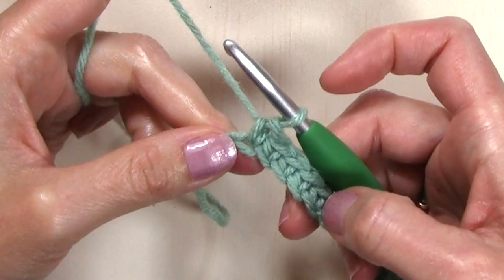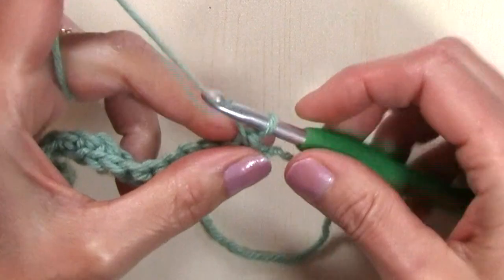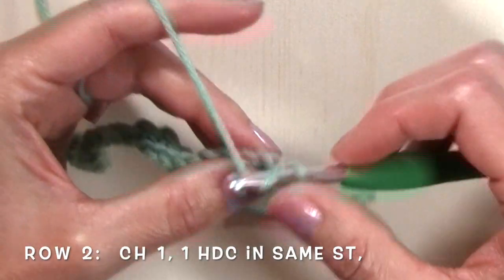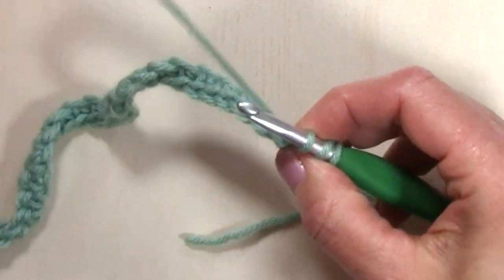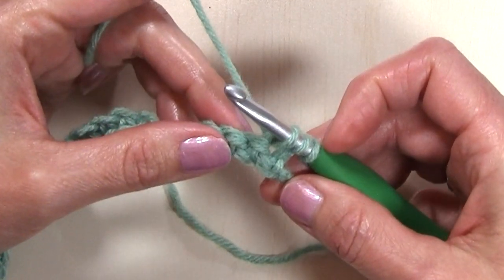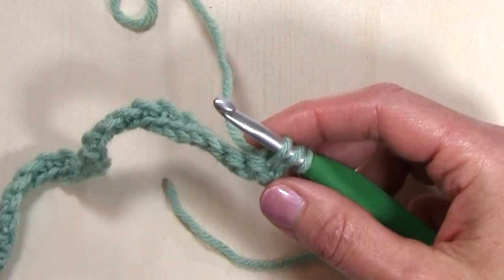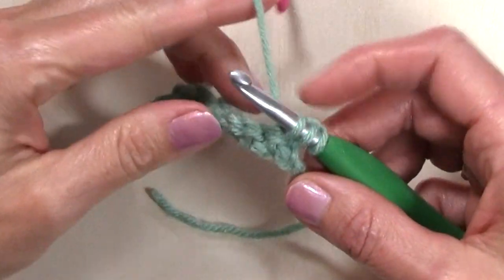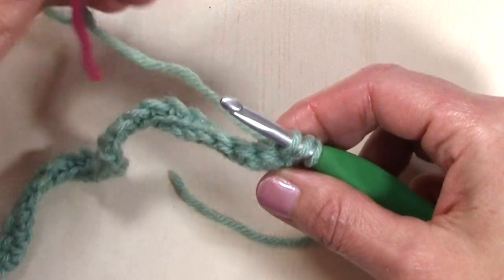I finished working a single crochet in every chain. For row two I'm going to turn and chain one and work a half double crochet in that same stitch, the base of that chain one. I'm going to be using both of my yarn colors for this row, carrying the yarn I'm not working with and switching back and forth between my colors.